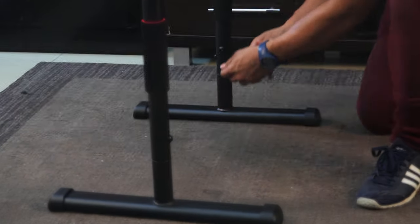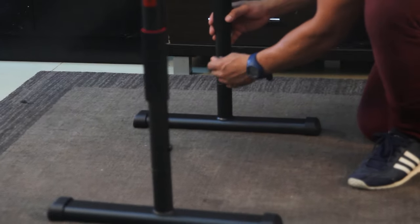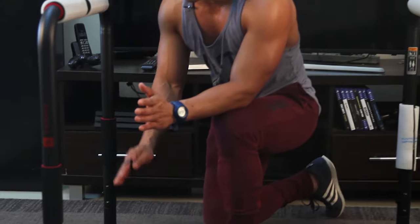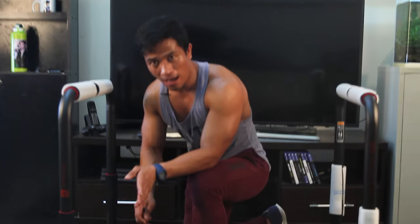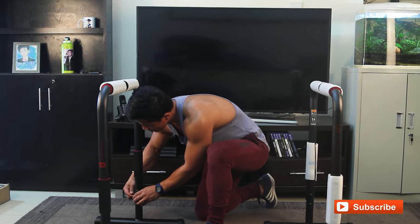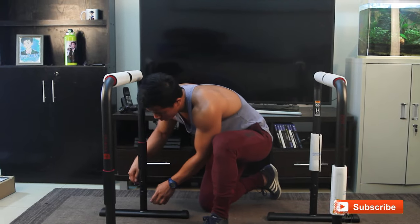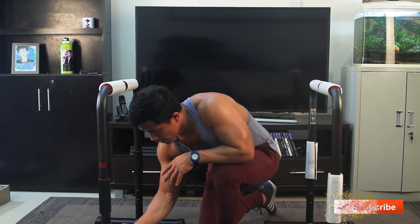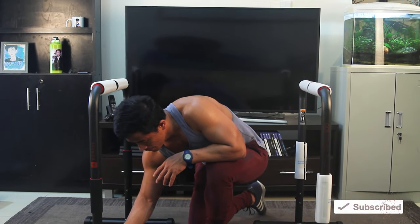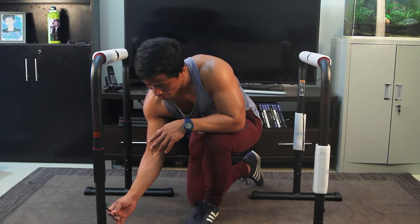By doing this you make sure the leg will be properly aligned. And now this is the final touch — completely tight. Completely tight on all of them.